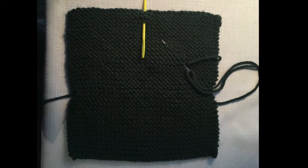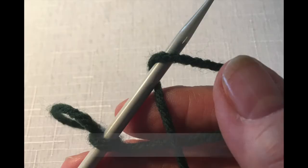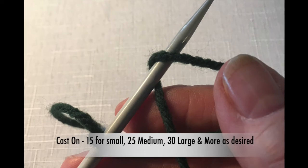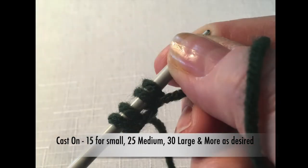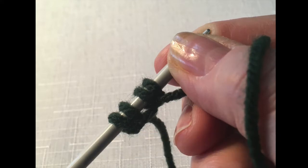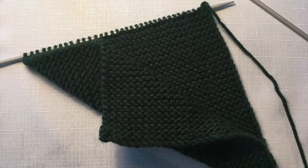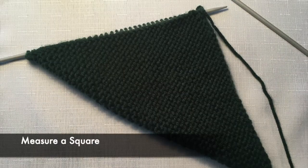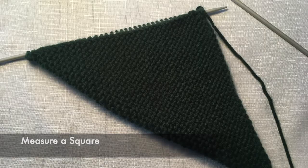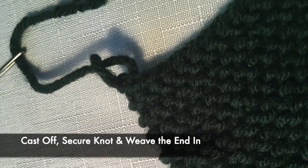First of all, we simply knit in a garter stitch a square. Use whatever cast-on method works for you. For the little baby ones I only cast on 15 stitches, 25 for a medium, and 30 or 35 depending on the size you want. Once you've finished your square, you simply lift over one side to measure and make sure that it is a square. Then you simply cast off in the usual manner and thread the end through as demonstrated.